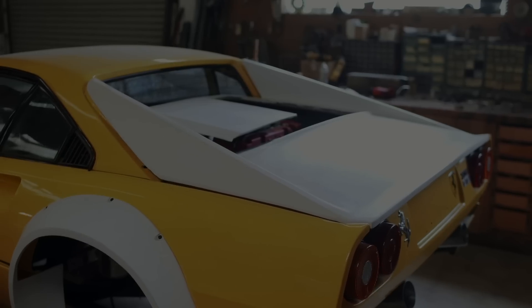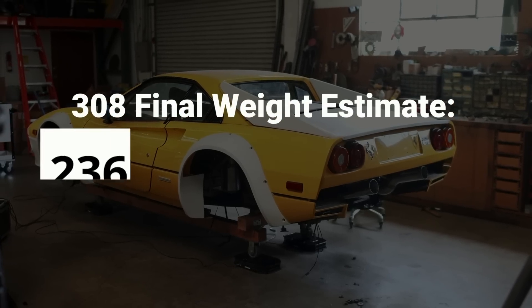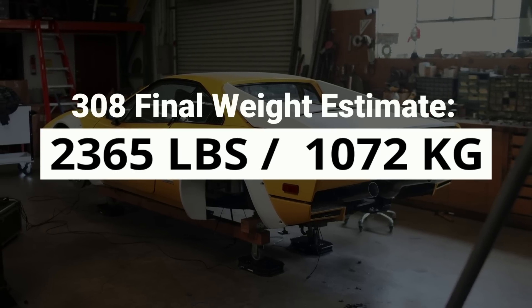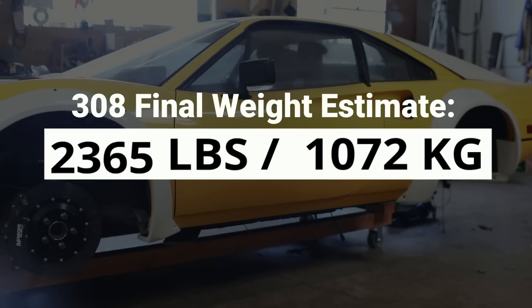All of those figures could be totally wrong, but if we run with them, that gives us a calculated finished weight of 2,365 pounds. I don't want to get my hopes up, but if this thing lands anywhere in the 2,300s, I will be truly ecstatic.